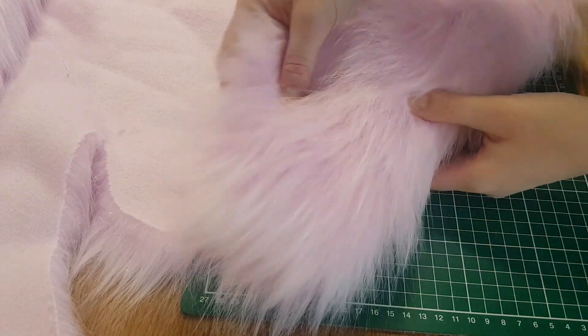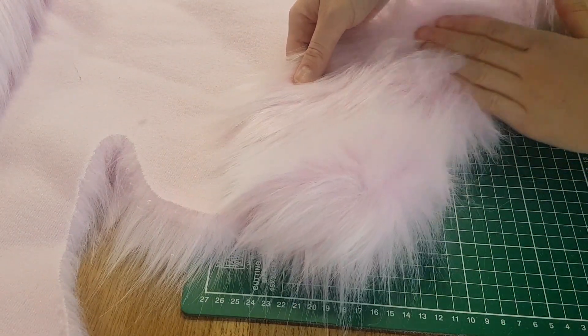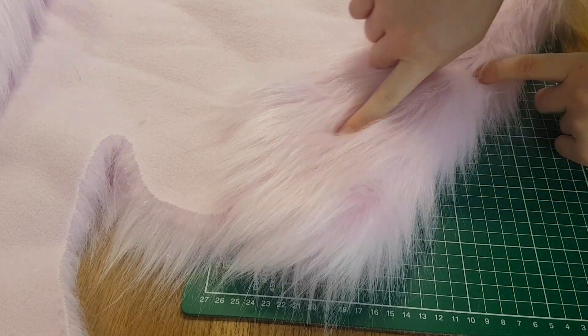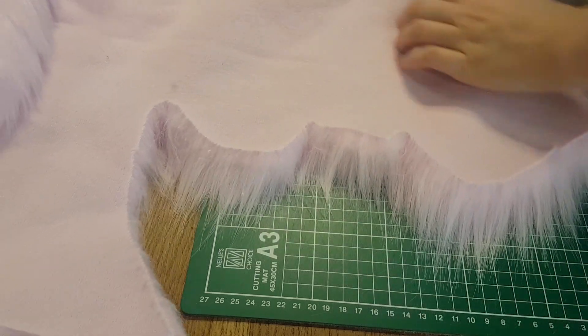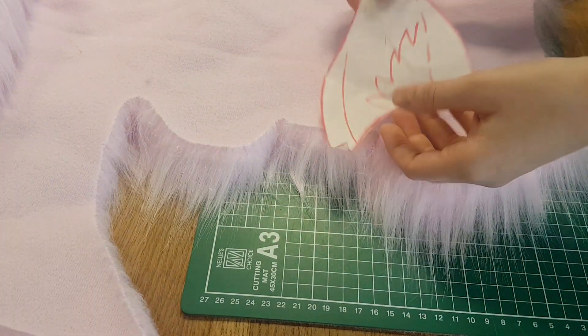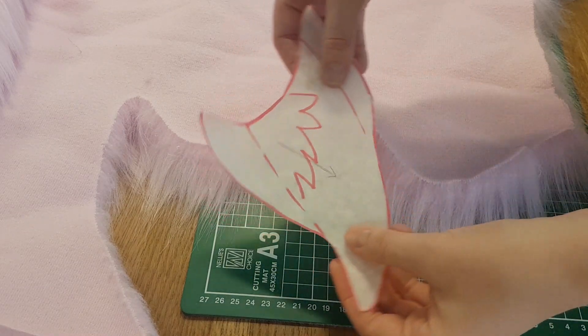For this project we'll start with some fake fur. I bought mine at an online fabric shop, but I sometimes also find really beautiful fake fur on fabric markets. Before drawing your pattern for the ear on the fur, it's very important to check the direction of the hairs.